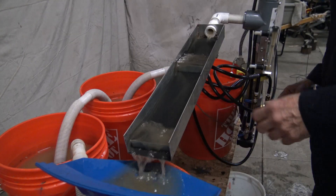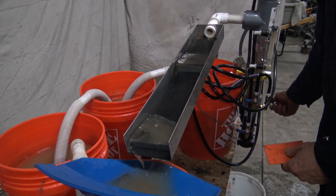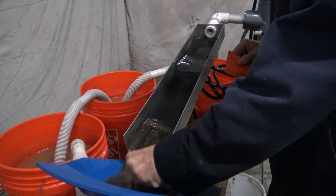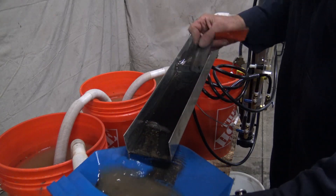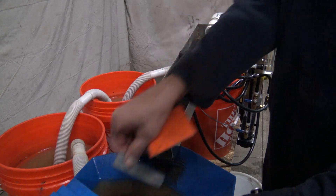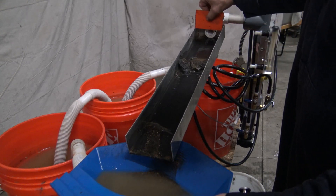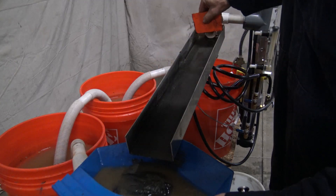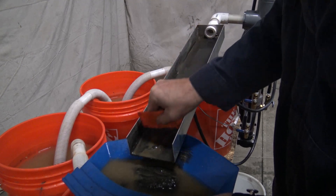To see what we've got in the sluice, we'll shut off the water and shut everything down. Remove the dams. Scrape the magnetite into the pan.